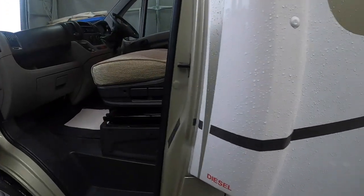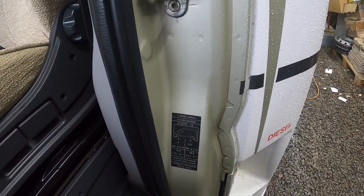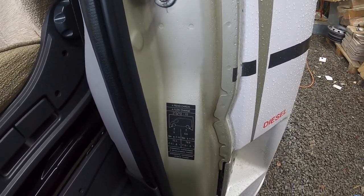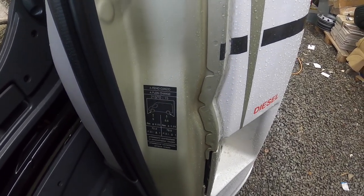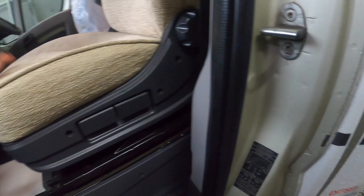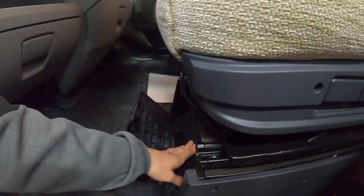In the passenger door you have your tyre pressures on the lamp panel there — 5 bar at the front which is 72.3 PSI, and 5.5 bar at the back which is 79.5 PSI at the rear. Underneath the seat there's a tool kit which has everything you need to change your wheel — a jack, a brace, a tow ring and a screwdriver.